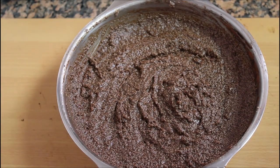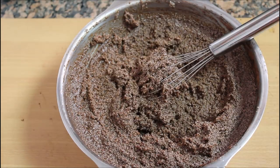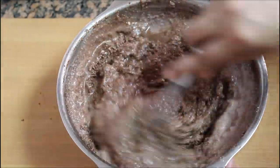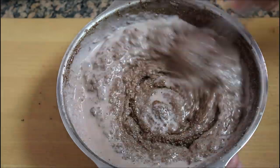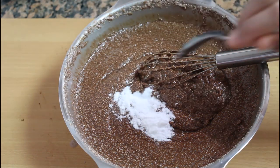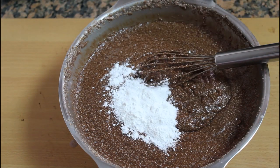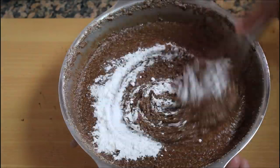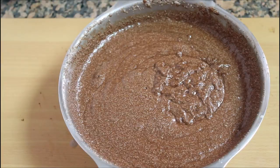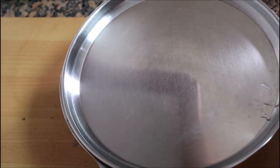Now we need to make a mix with 6 cups of water. We need to make a batter. We add 1 teaspoon baking soda and 1 teaspoon baking powder. Mix the batter for about 10 minutes.